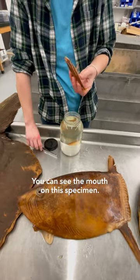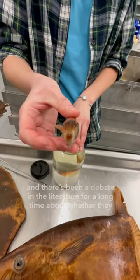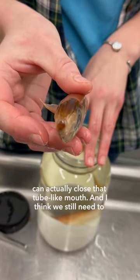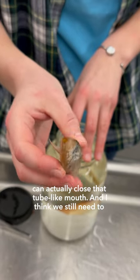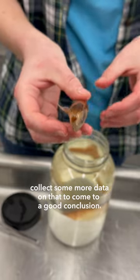You can see the mouth in this specimen, and there's been a debate in the literature for a long time about whether they can actually close that tube-like mouth. I think we still need to collect some more data on that to come to a good conclusion.